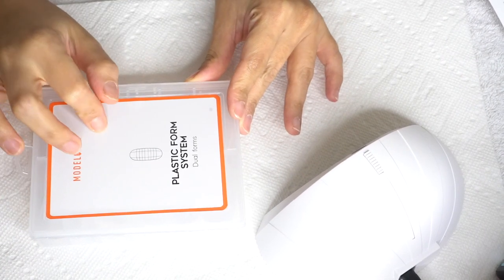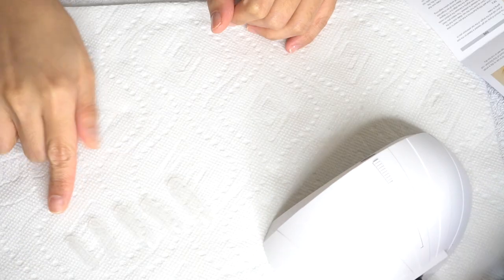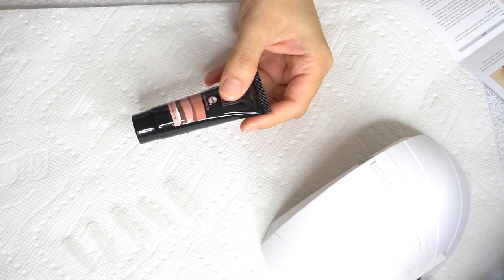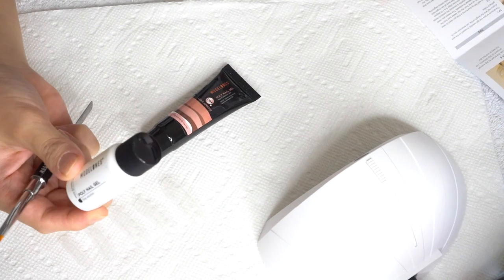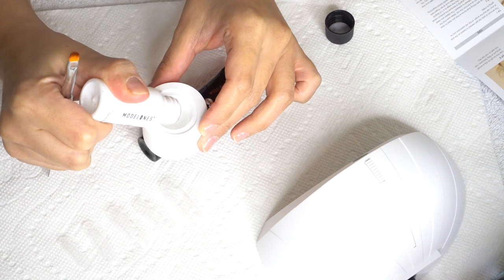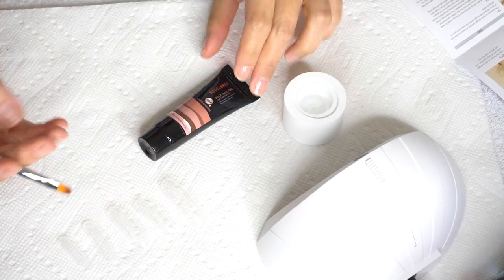After that, I will select specific dual forms that perfectly fit my nails. Here are the dual forms I will be using. For this specific tutorial, I selected the light apricot color, and now I am preparing my slip solution. All I need is a little amount of the slip solution and I'm good to go. I'm using a random cup — it doesn't have to be fancy. I'm pouring the slip solution in here, and then I am ready to start forming my poly gel.